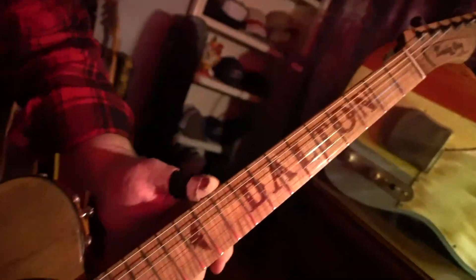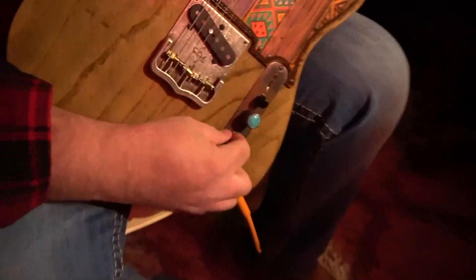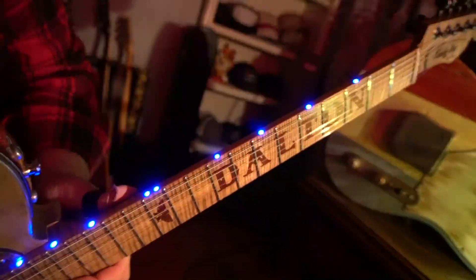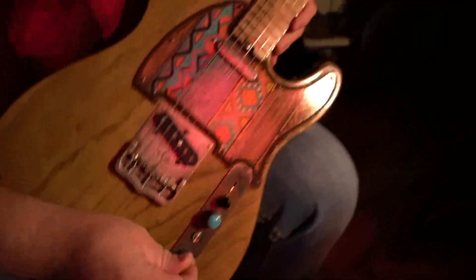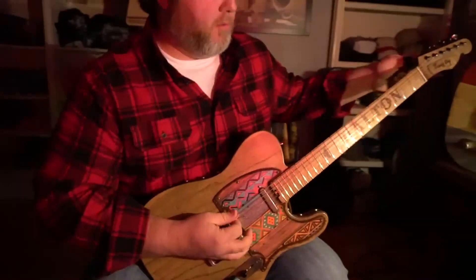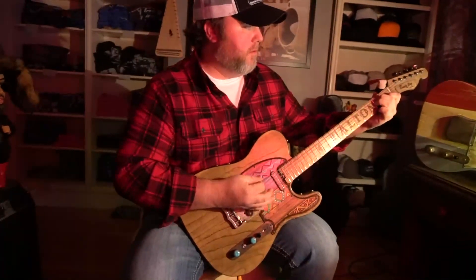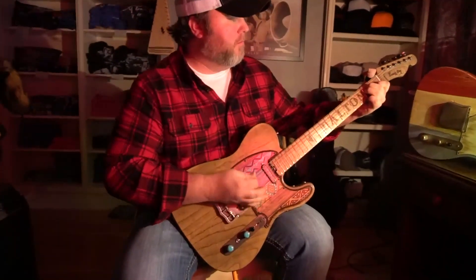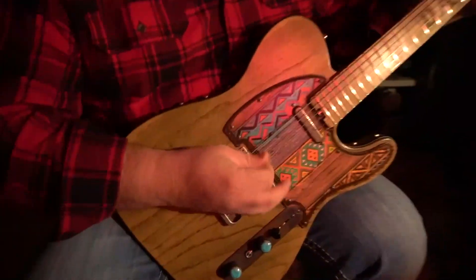Dalton plays on a lot of dark stages, so he wanted something to help him see where he was at. We added lighted fret dots on the neck, which are turned on with this lighted switch here. It's also got a banjo tuner for quickly going between E and drop E.